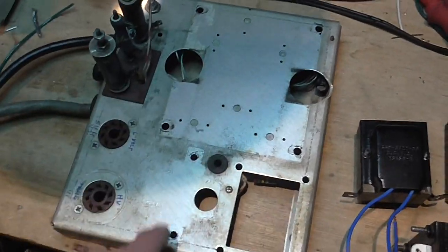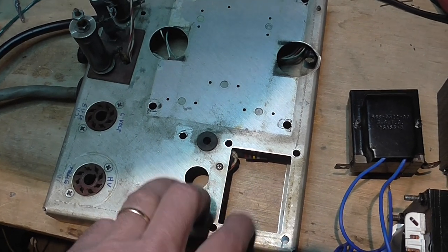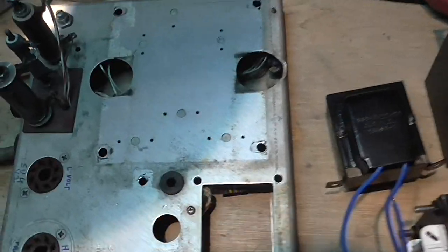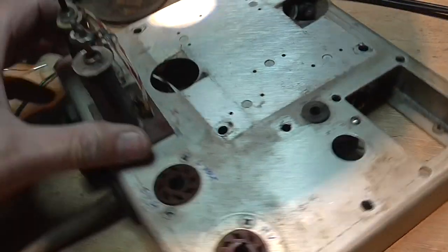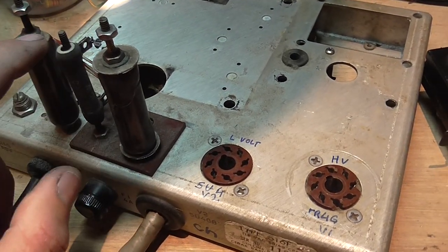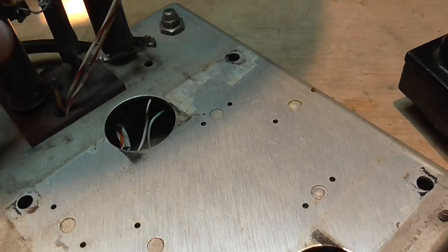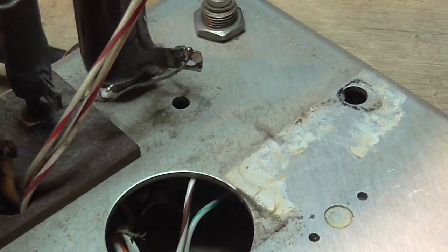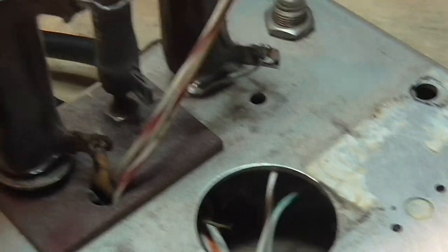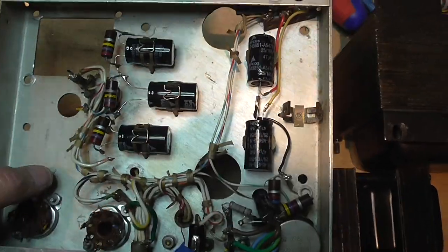You can see the power supply with no chokes here, because there was also a problem. There is this little cage with the power resistors, and as you can see they've been overheating — this wire is absolutely melted solder. And this 25k resistor is open.